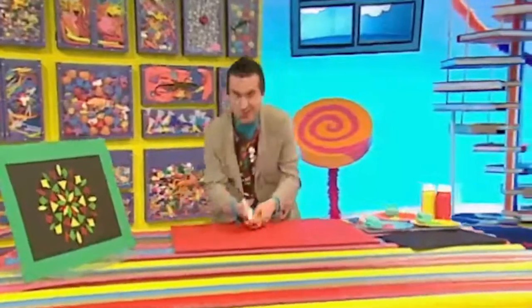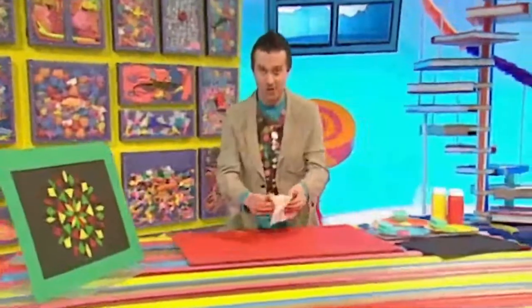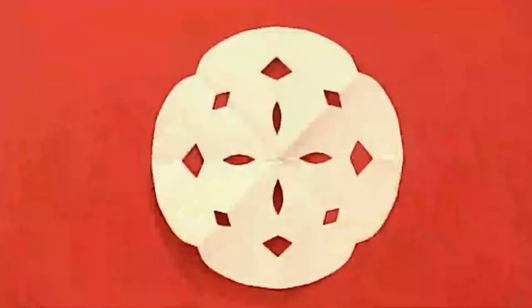Now, if we unfold our paper shape, we should have... there! A paper snowflake!